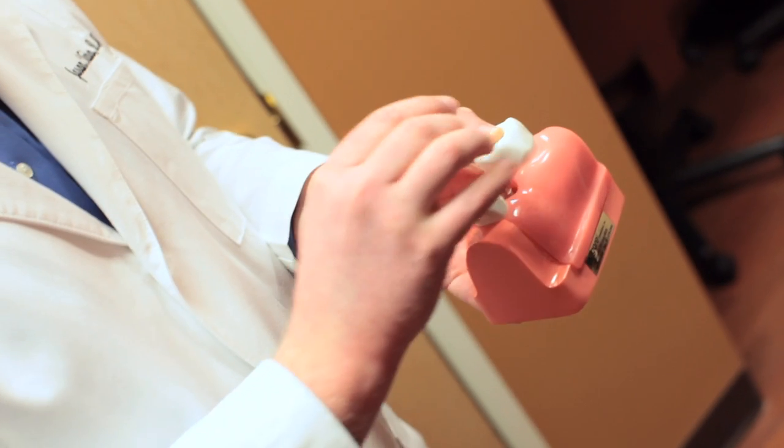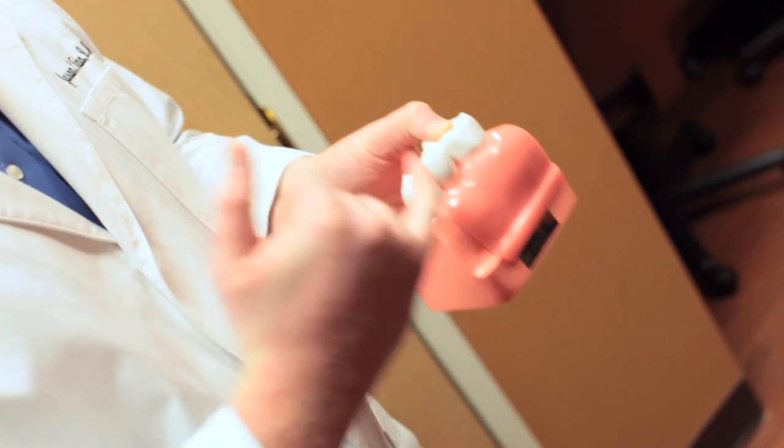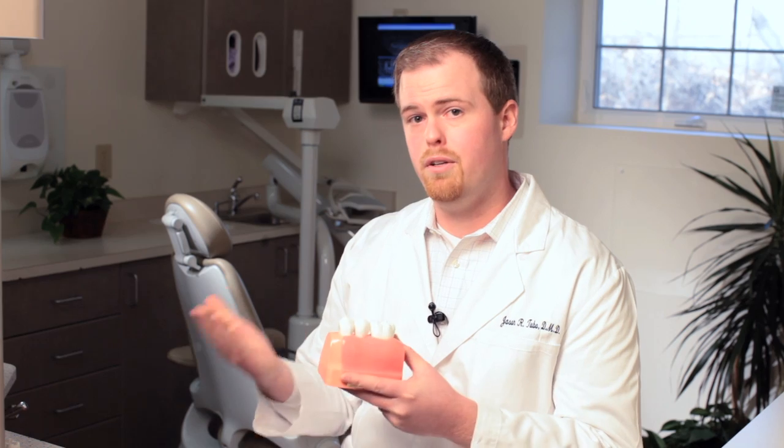Just like we need room on a tooth to put a crown over it, the abutment gives us the room for a crown to go over it — giving you something that looks, feels, and works just like your natural tooth. You can floss it, you can brush it, it doesn't come out at night, it's permanent.